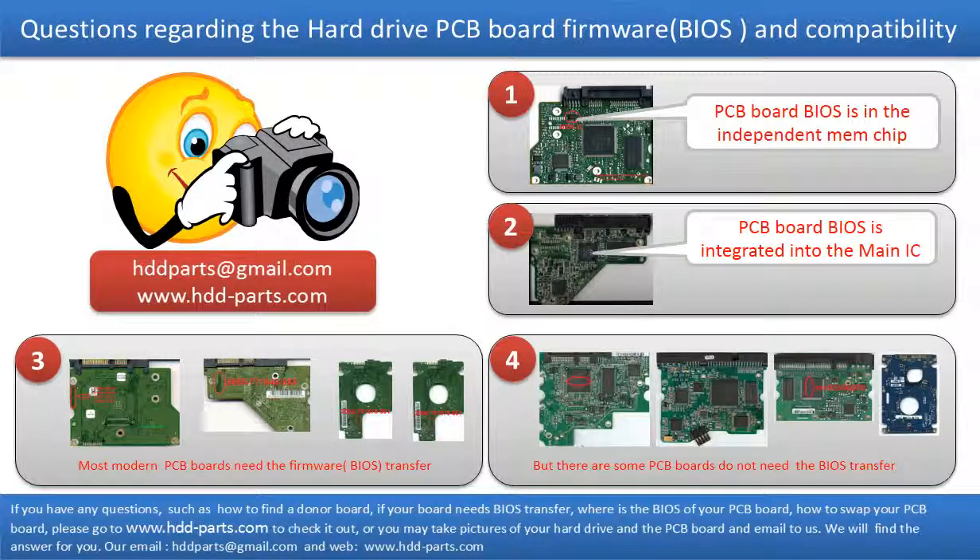We receive many questions regarding the hard drive PCB board firmware, also called hard drive PCB board BIOS, and hard drive PCB board compatibility. Some PCB board BIOS are in an independent memory chip, as the first picture shows. Some PCB board BIOS are integrated into the main IC, as the second picture shows. Most modern hard drive PCB boards need to have the BIOS transferred before swapping the PCB board. Even if the donor boards are identical to the original boards in hardware, we still have to transfer the BIOS from the original board to the donor board so that the donor board can work on the original hard drive.